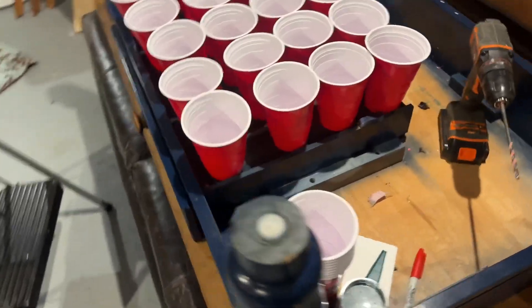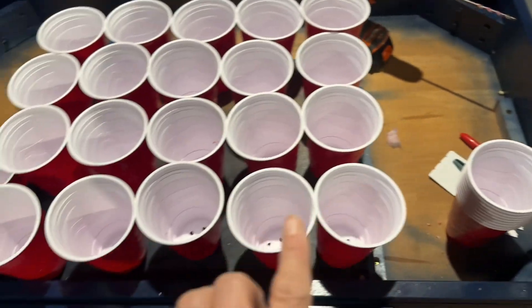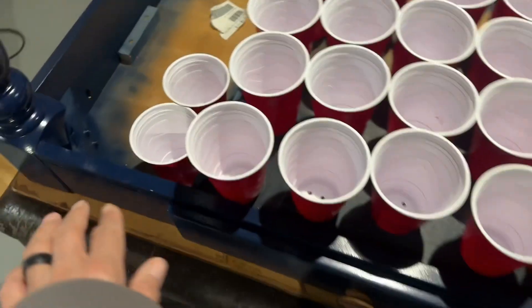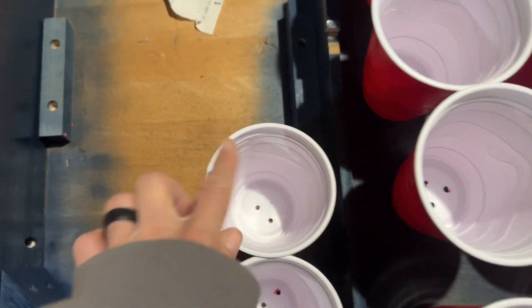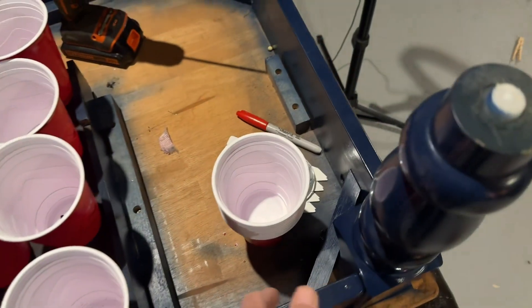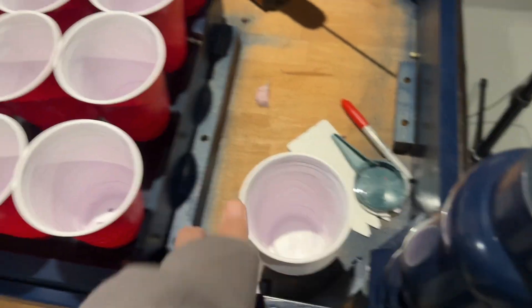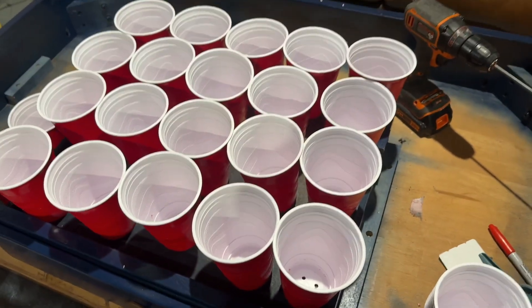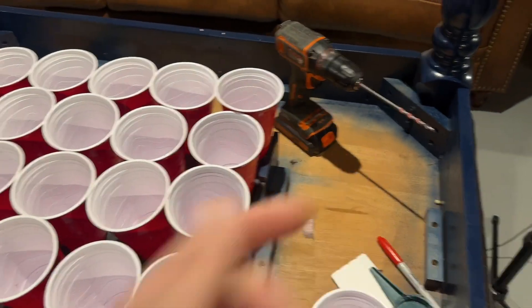I was able to get 22 cups drilled and there's 22. Now these last couple only have like two holes, and I only have these to do the double cup. So I'm probably going to have to go get some more cups, but I just wanted to show you how easy that was.